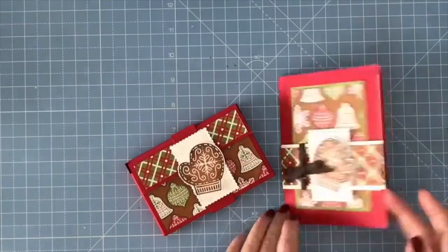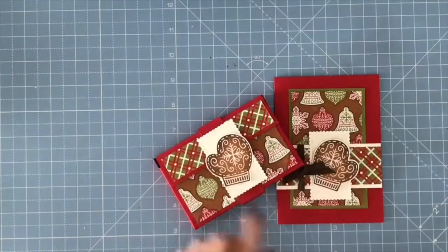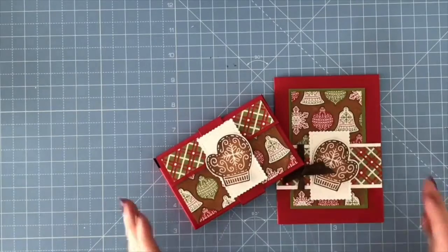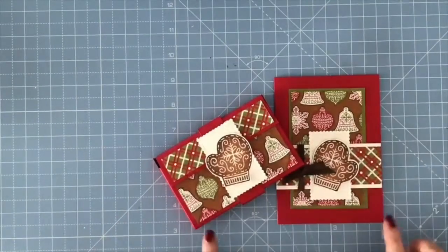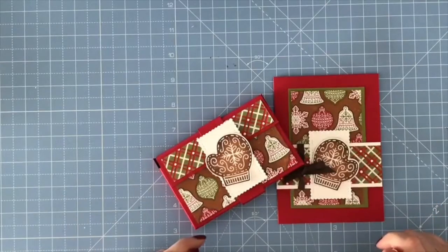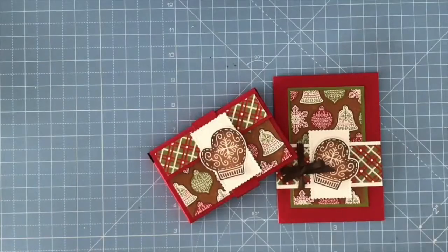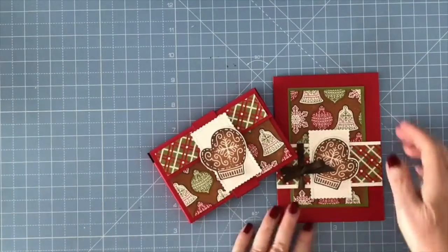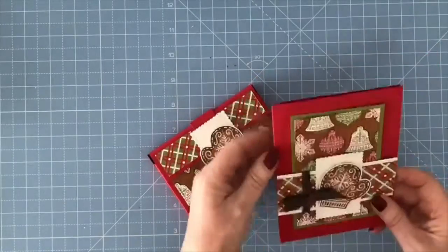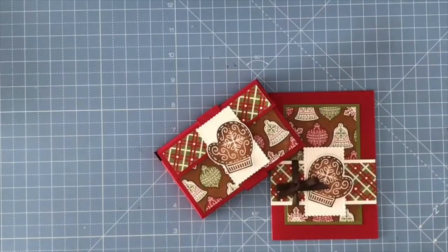So there you have it — a card wishing you a Merry Christmas, decorated inside, and a matching little gift box that just houses a little chocolate bar. That's today's simple, quick project, all made from one sheet of UK A4 cardstock, a little bit of the gingerbread and peppermint paper, and a little bit of ribbon. I hope you like the project — please give it a thumbs up, don't forget to subscribe, and I'll see you in the next video. Thank you.